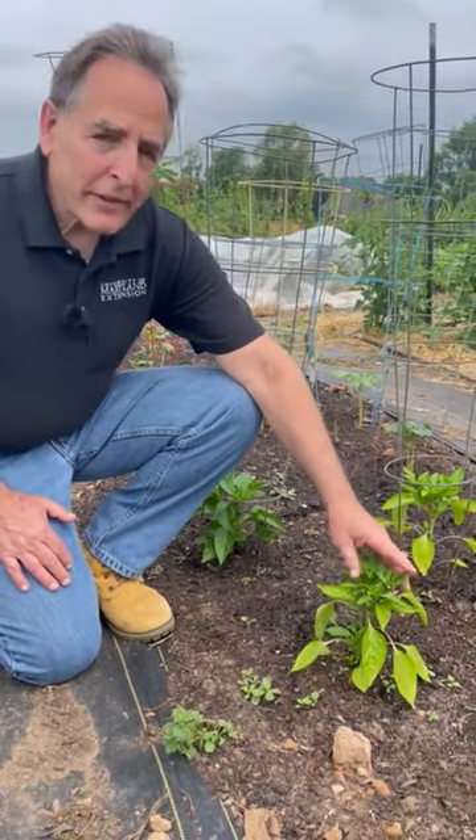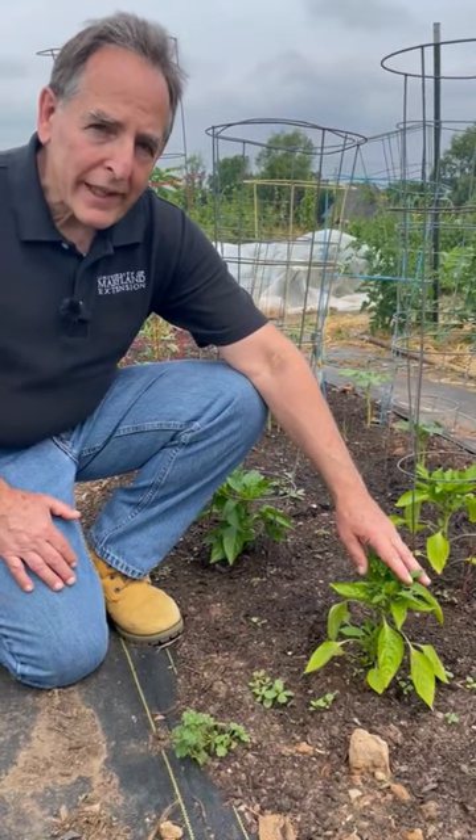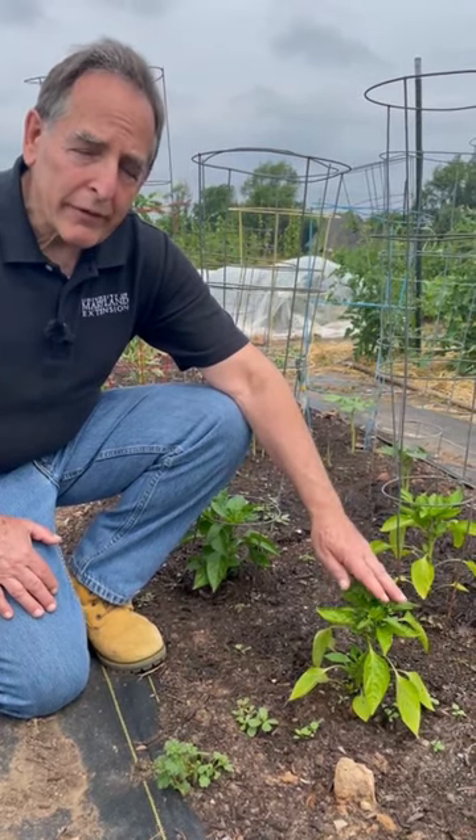Pepper plants will typically start to flower and produce small fruits soon after they're planted in the spring. And if we let those fruits mature, it will really slow down plant growth for the rest of the summer.